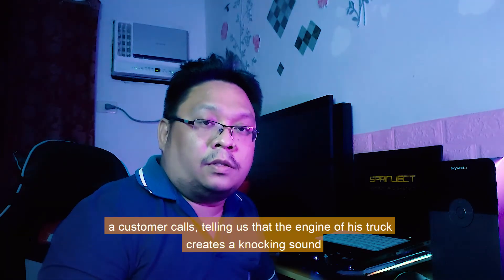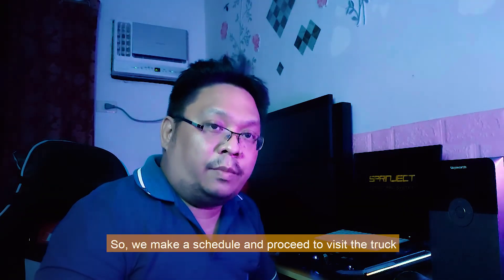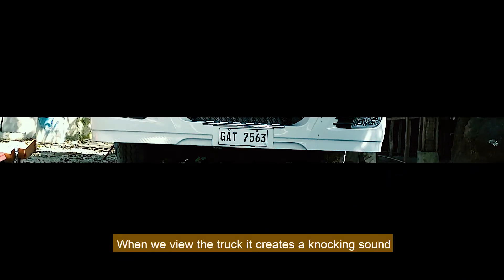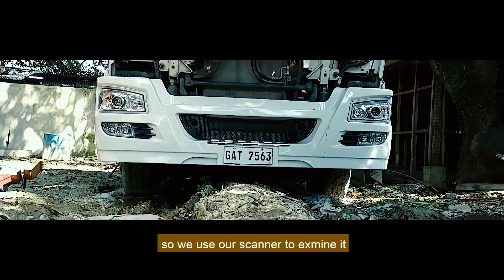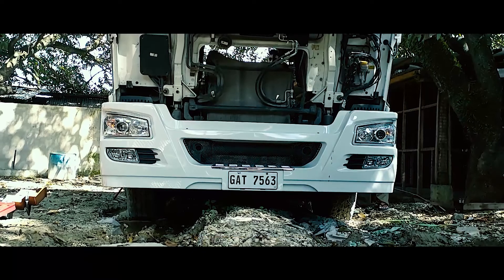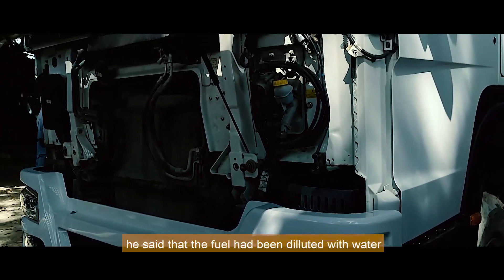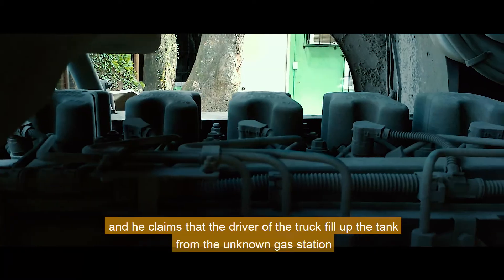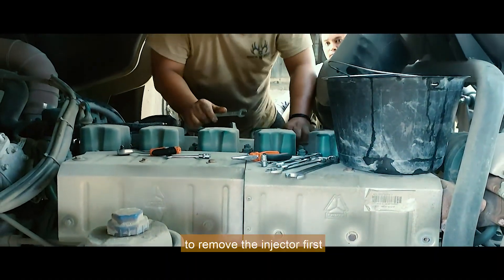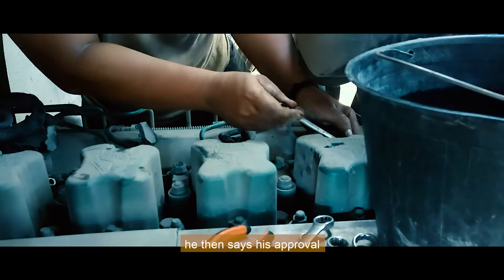A customer called telling us that the engine of his truck creates a knocking sound. We made a schedule and proceeded to visit the truck. When we viewed the truck, it was making a knocking sound, so we used our scanner to examine it, but no DTCs were found. I called the owner and inquired how this happened. He said that the fuel had been diluted with water, and he claims that the driver filled up the tank from an unknown gas station. I told the owner that we needed to remove the injector first to see if it was the source of the problem, and he gave his approval.